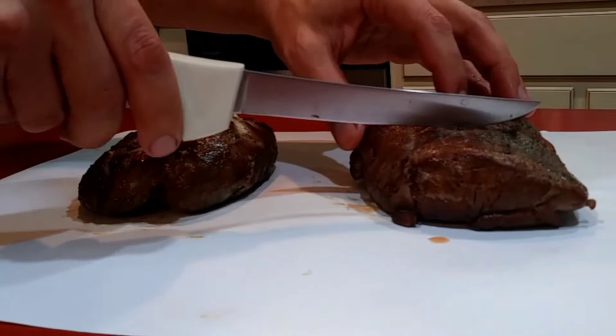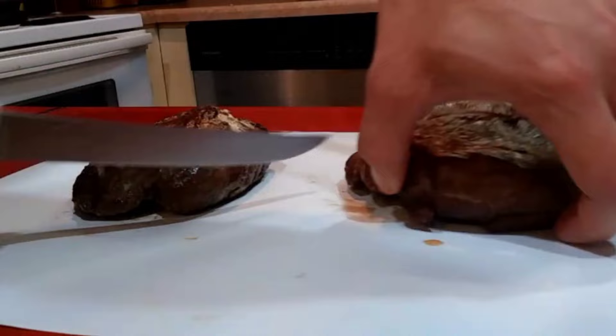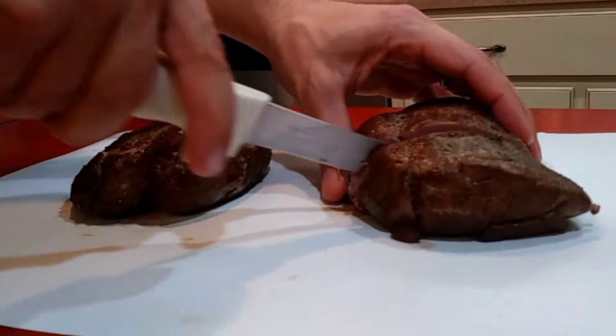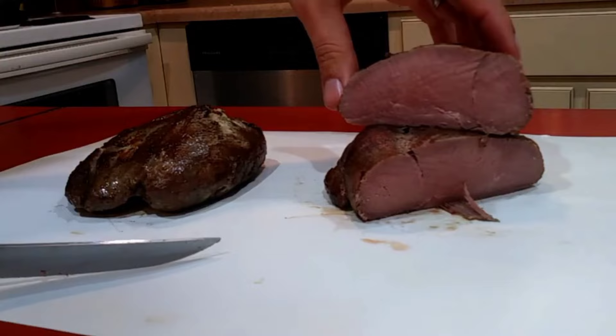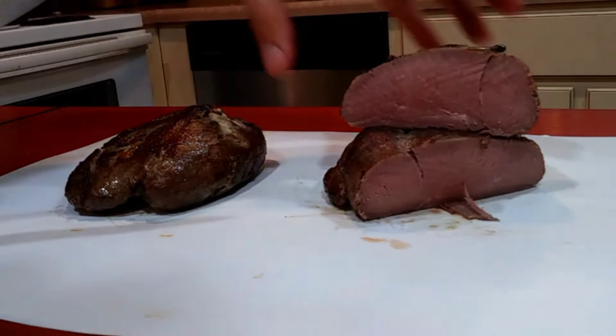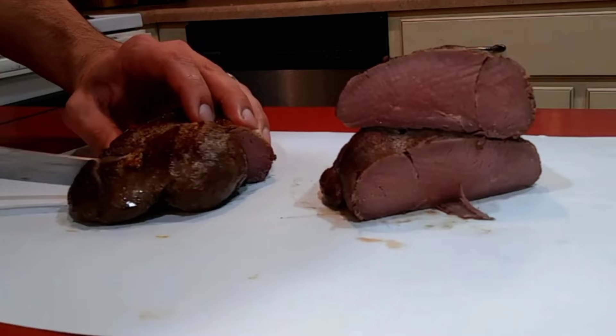Alright, let's see how we did on these. If you have not cooked anything sous vide yet, I beg you to look at this — this is absolute perfection, edge to edge, medium rare. I just stuck it in a bag, stuck it in water, set it, and went away for a day. Wow.